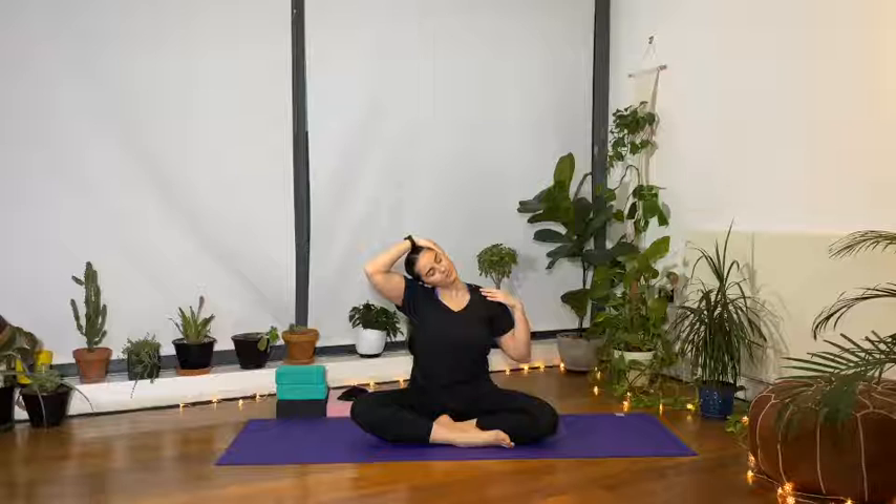Right hand down, left hand onto the right ear, and pull — bring the left ear to the left shoulder, nice and gentle. If you enjoyed the add-on with the hand to the shoulder, you're welcome to do this on this side as well. Slowly press the head back up to center and bring the left hand down.